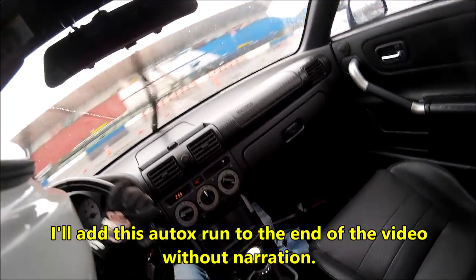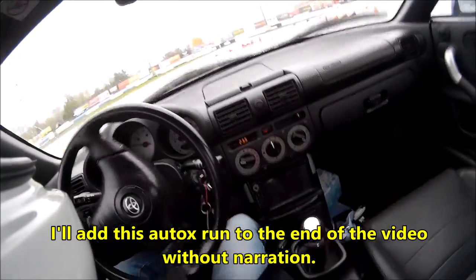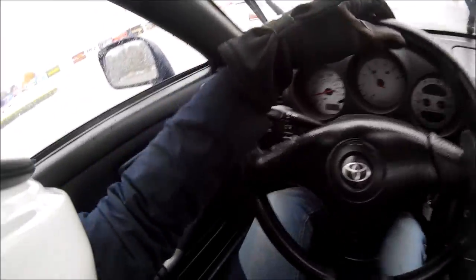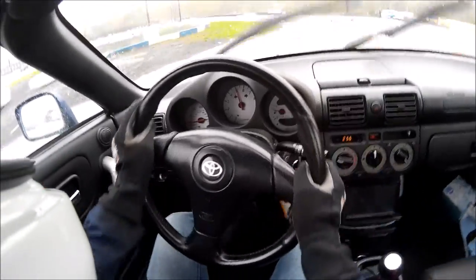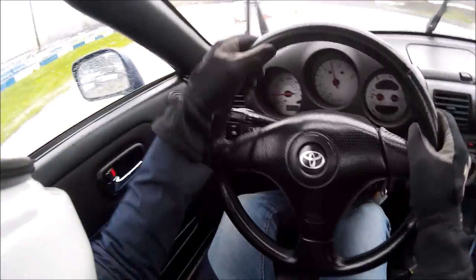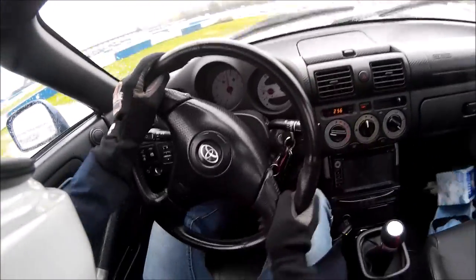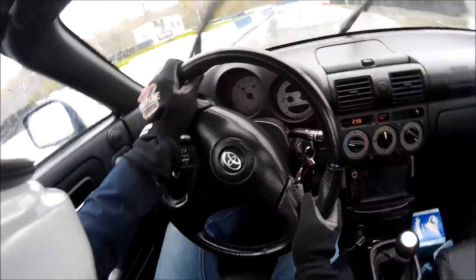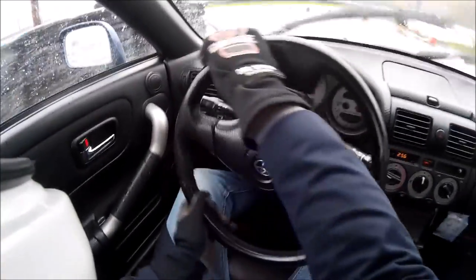I really wanted to make a video blog on this autocross, especially because it was pouring rain in a mid-engine car. I really wanted to show how stable the car was and how easy it is to drive in the wet. Unfortunately my GoPro angle was crap and you guys would be watching 20 minutes of steering wheel. But anyway in this footage you can see how stable the MRS is — my steering inputs are really smooth and have minimal corrections. I'm also able to open up the throttle early, especially down this back straight. This really gives me an advantage over FR cars in the wet.